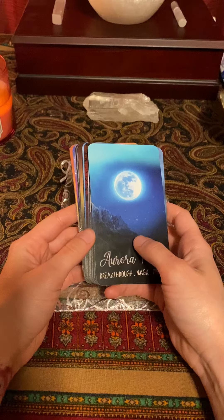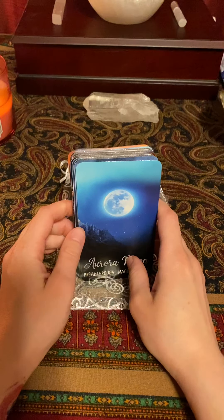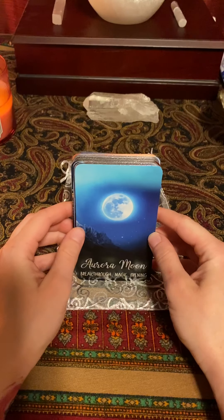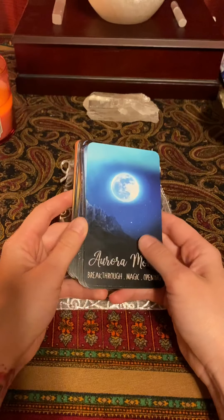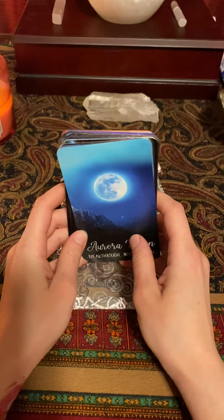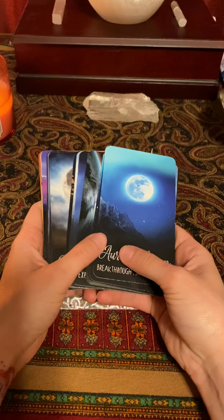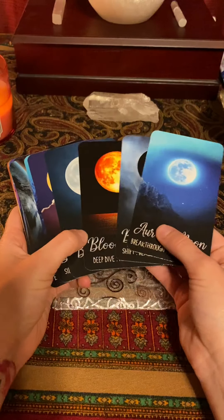I got this one because I was really looking into getting the Moonology deck, but I love moon cards and the Moonology deck looked really nice — it just didn't really call out to me. When I saw this one on Etsy it was so beautiful, so I just wanted to show it to you guys.